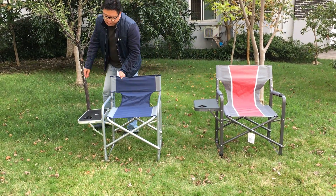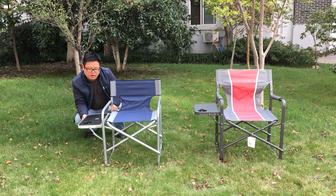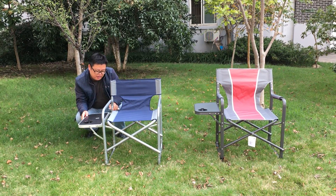The side table on this chair is the same as the first one, so there's no need for further introduction. That's all — thank you.